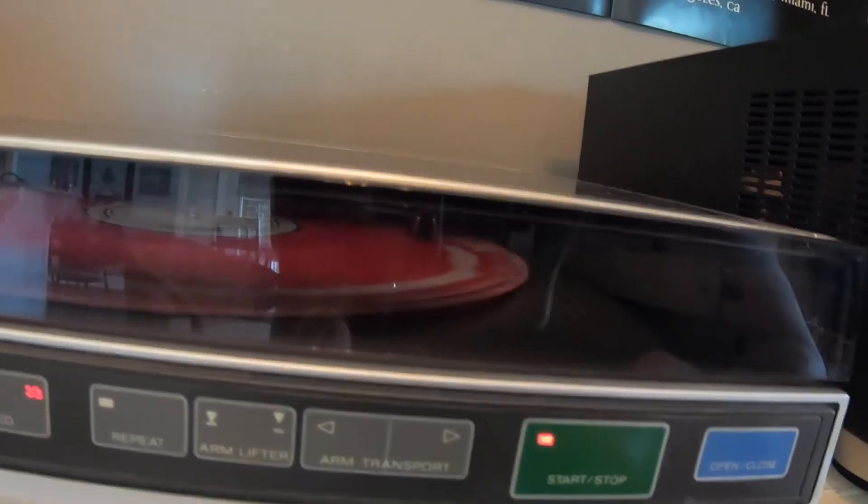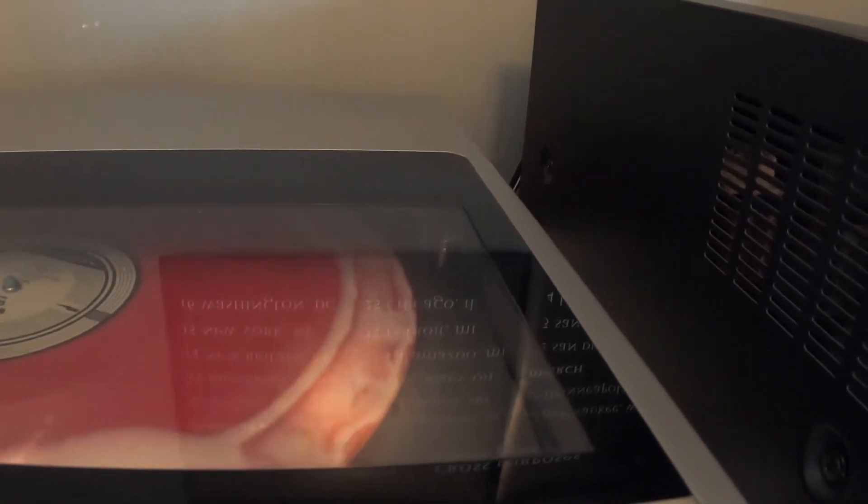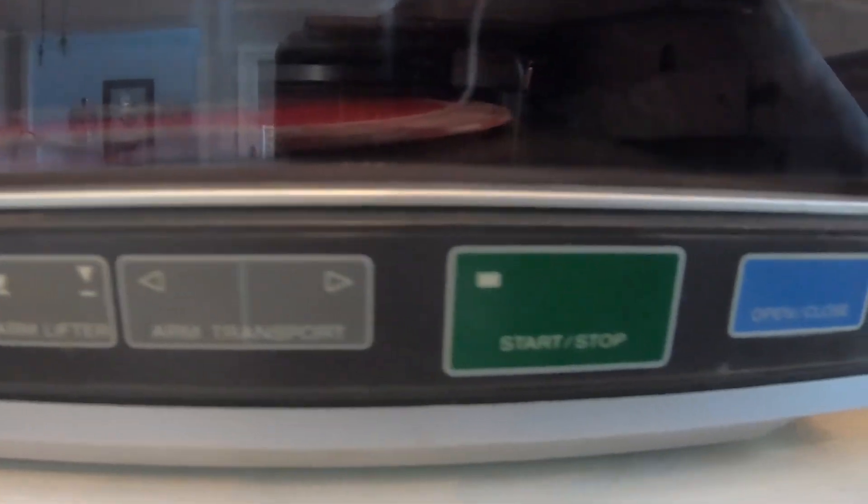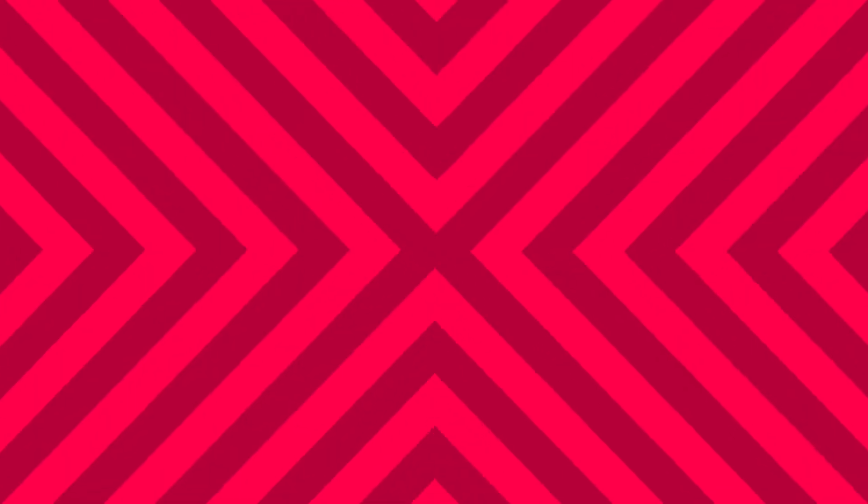If you want to stop it, just hit that stop button — the arm slides back over and shuts everything down. Then you can power it off, open it up, flip the record over, whatever you want to do with it. It's very user-friendly.